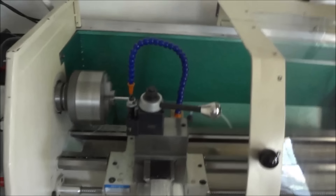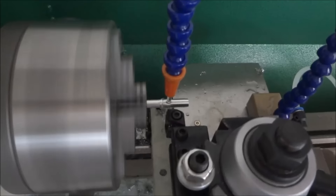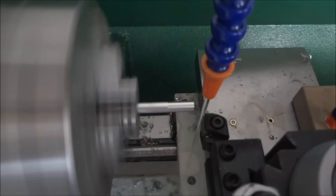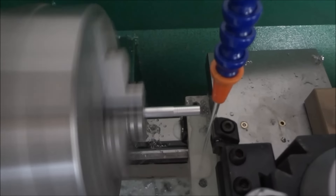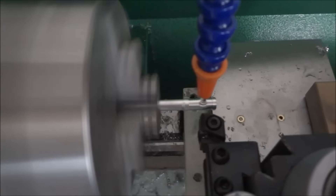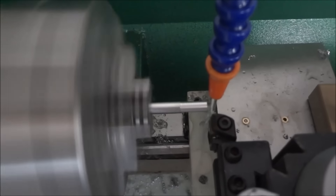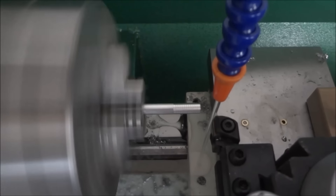Keep it going. Light cuts because I don't want this aluminum to flex.